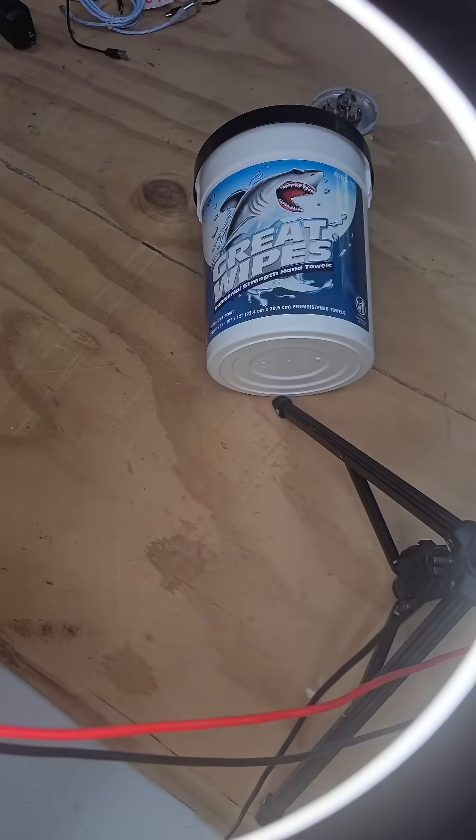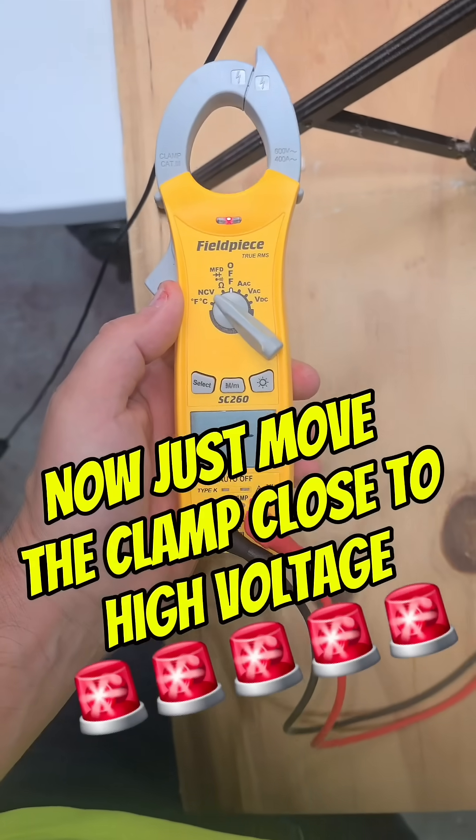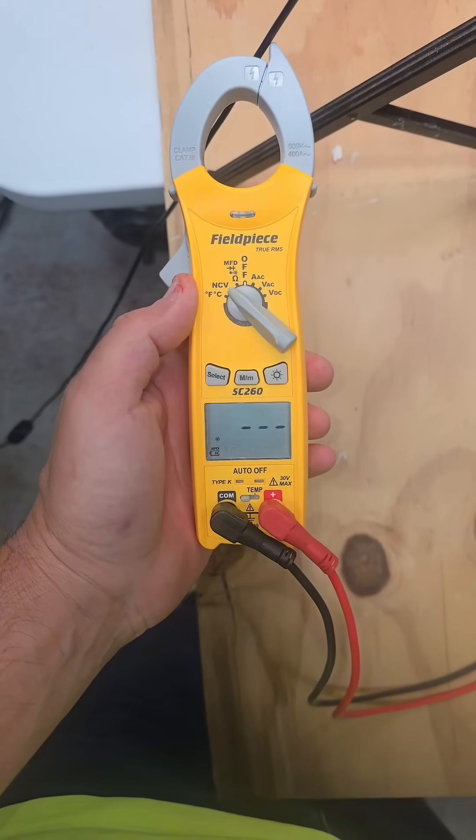It's NCV — non-contact voltage. You just take your clamp and move it to a wire. If it has electricity, it'll start beeping.